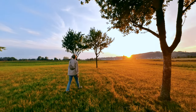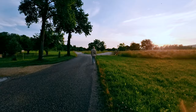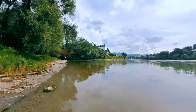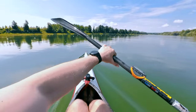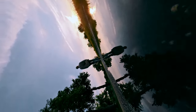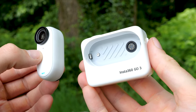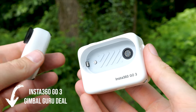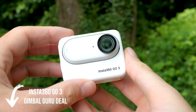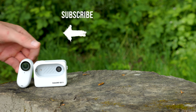And those were my 5 creative Insta360 GO 3 free-frame video tricks. Get your Insta360 GO 3 now and create your own free-frame shots — check out the link in the video description and get your Insta360 GO 3 Gimbal Guru special deal now. Subscribe to my channel for more Insta360 GO 3 video ideas, tricks and tutorials. See you in the next one.